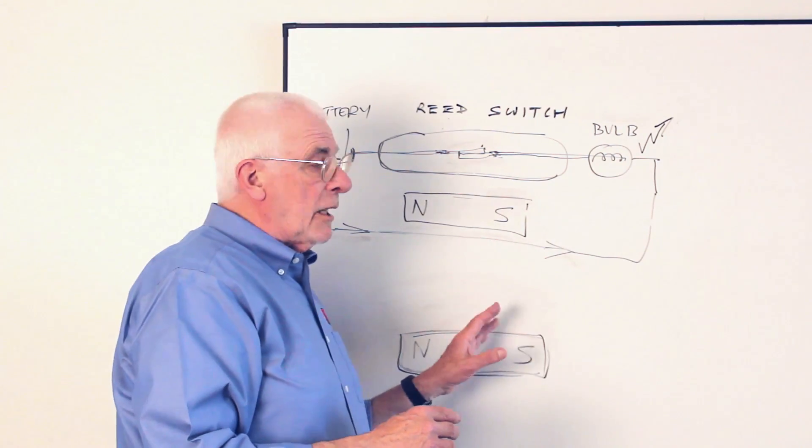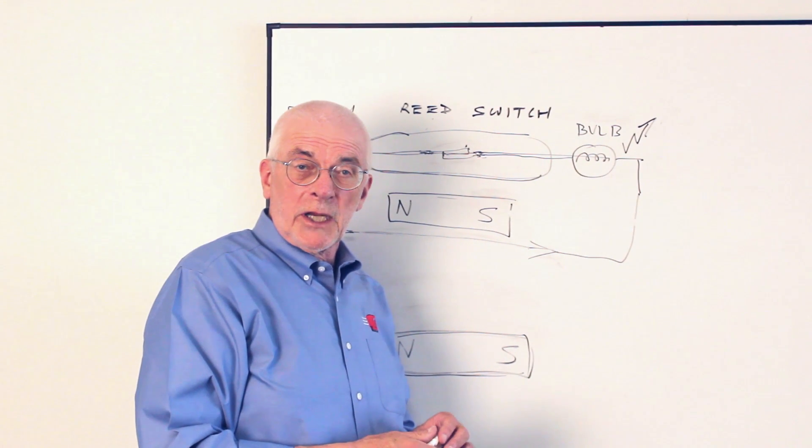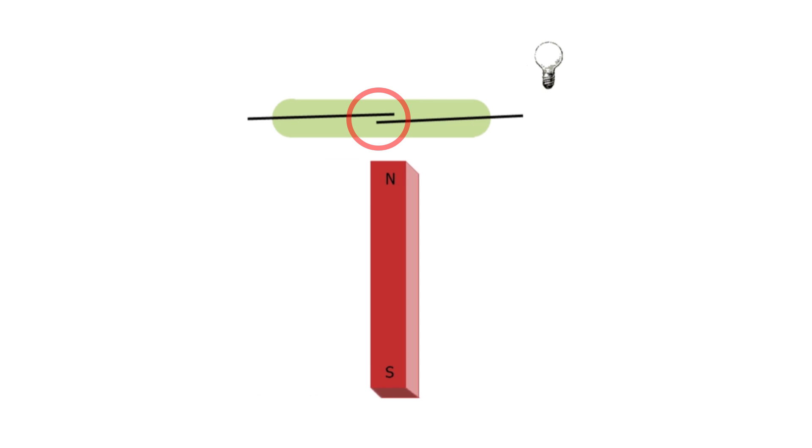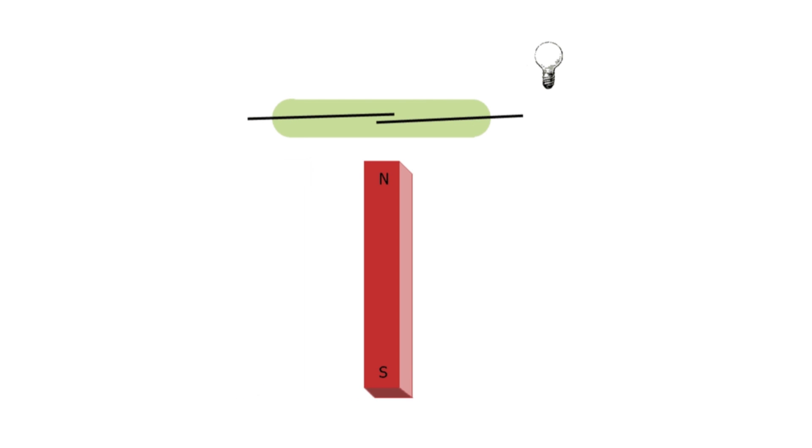I'm going to illustrate some optimum magnet positions using animated videos. Look at this magnet position with the polarized axis of the magnet pointing towards the switch. In this case, there are two places where the magnet turns on the switch. The best positions are with the magnet pointing approximately towards the glass seals at either end of the switch. Pointing at the center of the switch is not a good position, as there is a null and the switch does not close. The polarity of the magnet does not matter in this configuration.